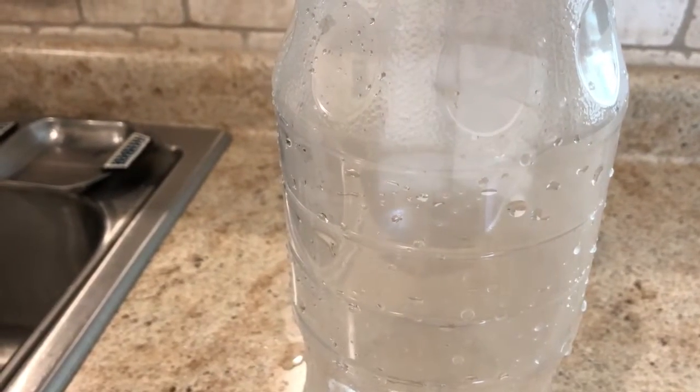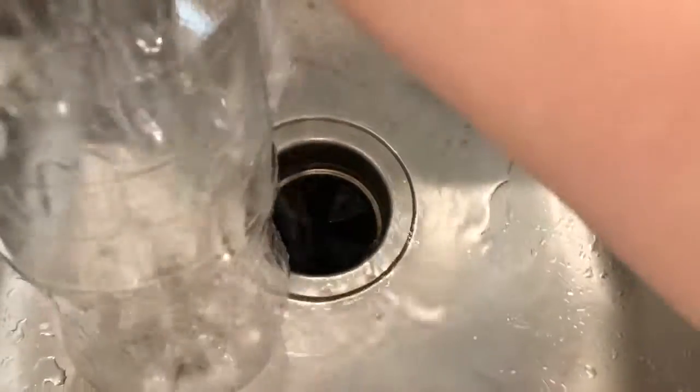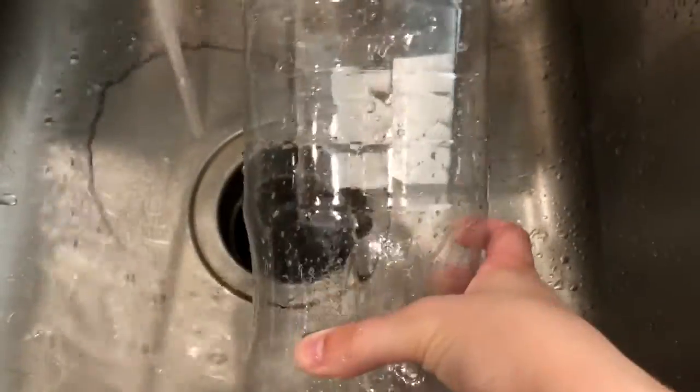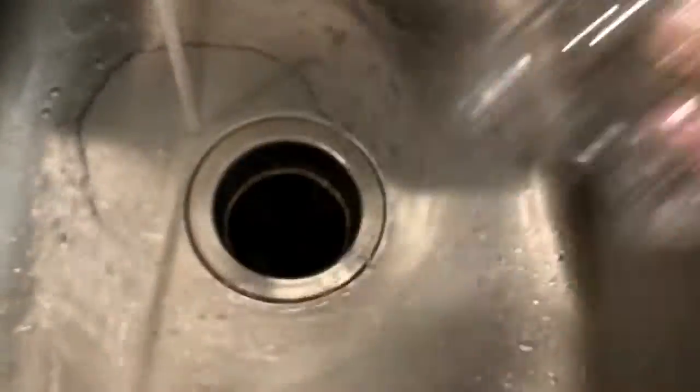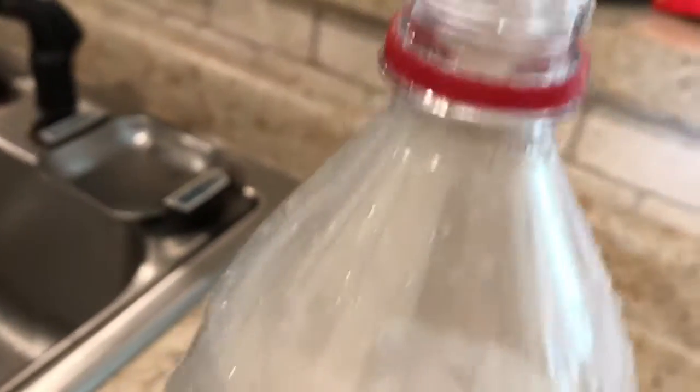For part B, show students how to make a fog or cloud in a bottle. They should rinse out a clear bottle with a narrow neck in hot water and put two inches of hot water inside the bottle. After they put a large ice cube over the mouth of the bottle, they can hold it up to a lamp and look through the bottle.